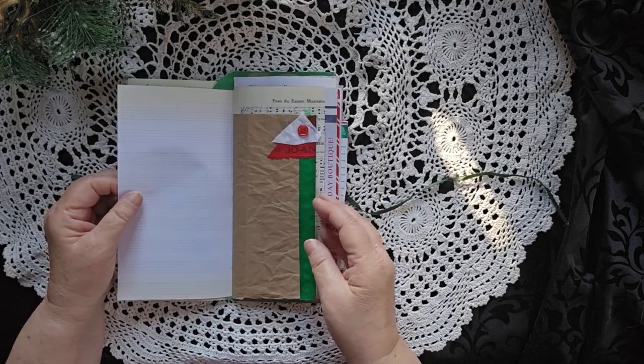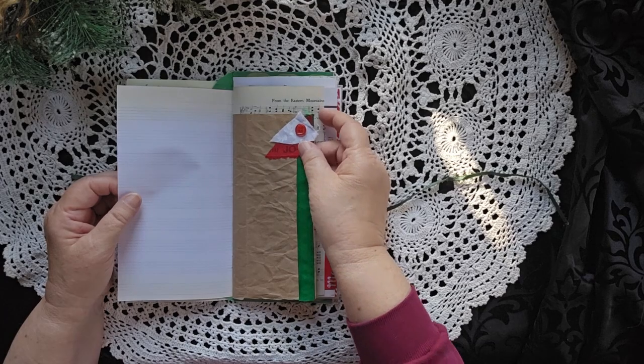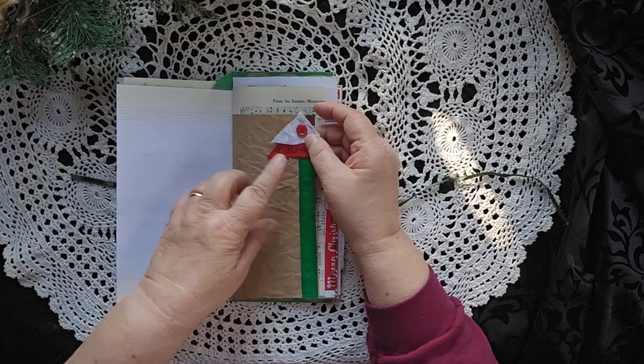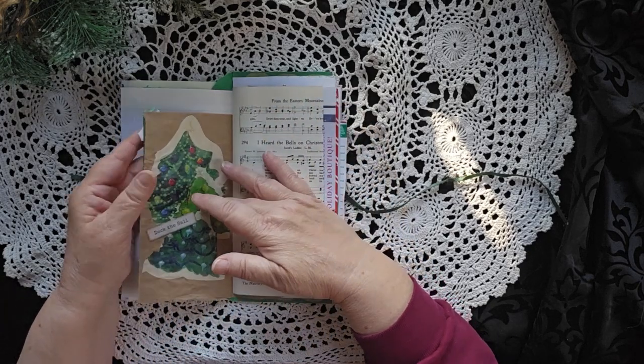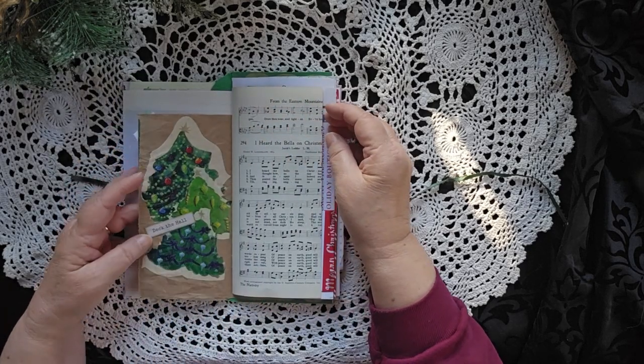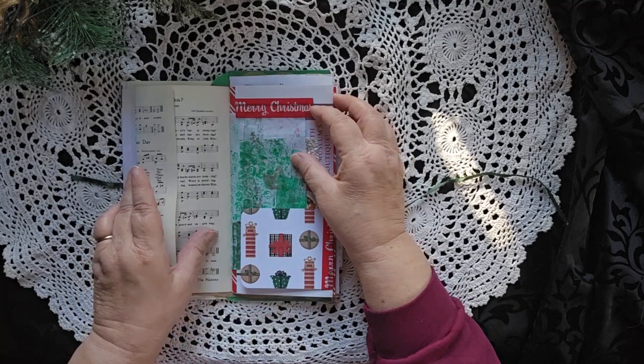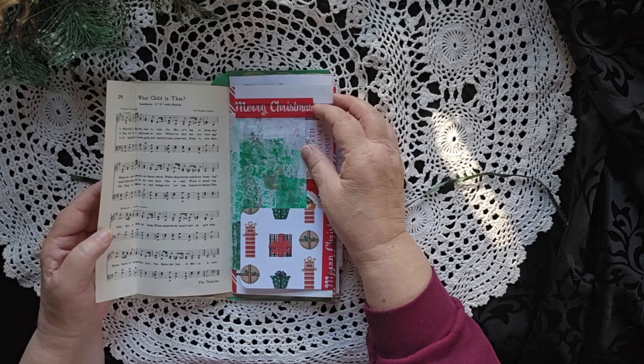Some music paper, a little bit of a fabric swatch left over from the other things. It says Joanne on it, so you know where that fabric came from. Deck the halls with some more Christmas trees. The music is 'I Heard the Bells on Christmas Day' and 'What Child is This?'